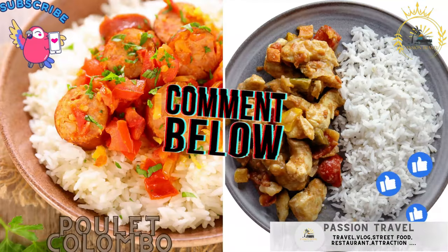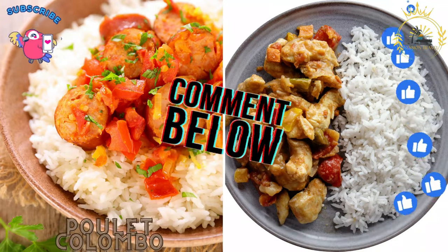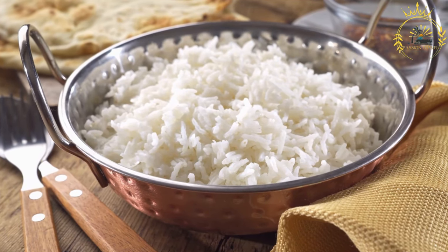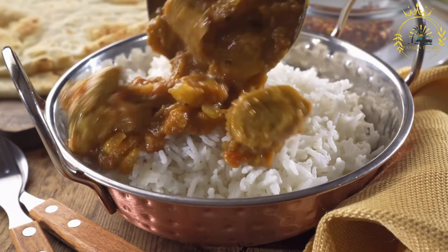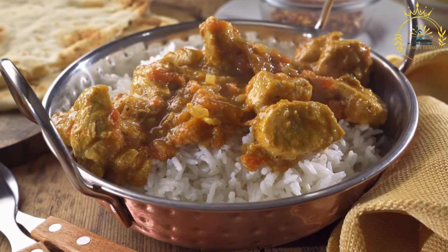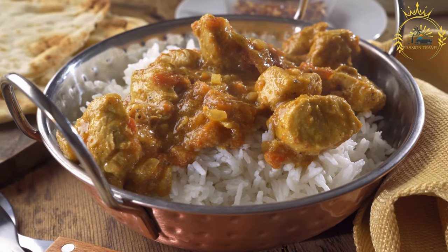Poulet Colombo — a flavorful chicken stew with Creole spices, often served with rice and beans. Poulet Colombo is a flavorful chicken stew originating from the French Caribbean, commonly enjoyed in places like Guadeloupe, Martinique, and other Caribbean regions. The dish is named after the Colombo spice blend, which is a key component of the seasoning. Here's how to make Poulet Colombo.